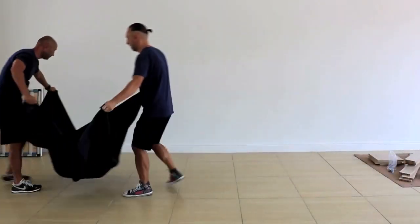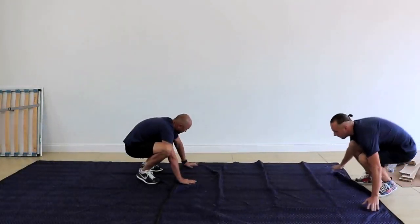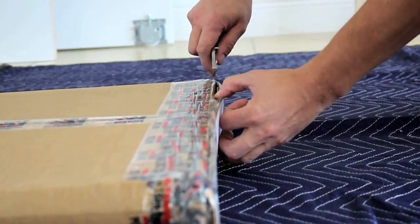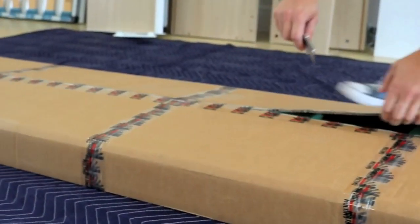Please start by preparing the workspace. Use sheets or cardboard in the area used for assembling the unit. Heavy items must be carried by two people. Carefully open the box. If you must use a sharp tool, take your time. Avoid accidentally damaging your furniture.